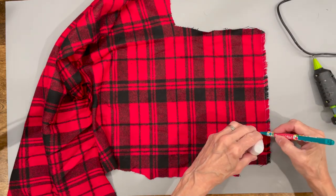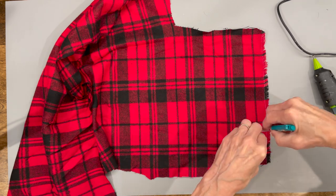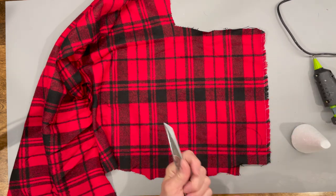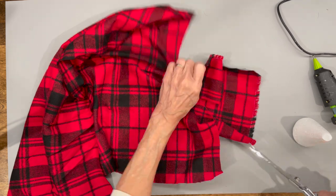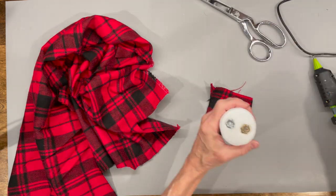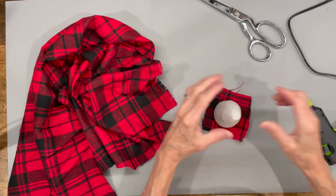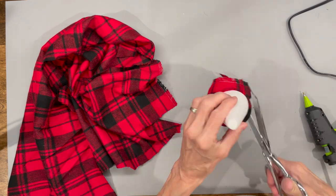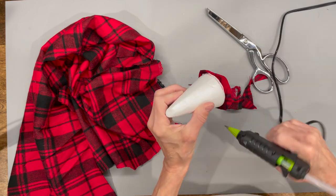Then I'm gonna take some fabric and draw a circle around the base of it. I'm going to cut my circle out a half inch past that line. I'm just gonna glue this to the bottom, cut your circle out around it leaving about a half an inch on the outside edge, and then glue it straight up to the styrofoam cone.